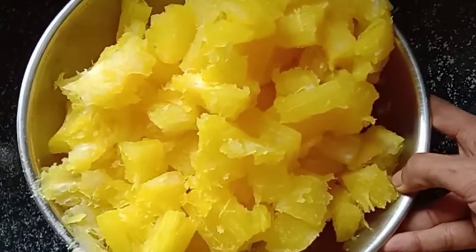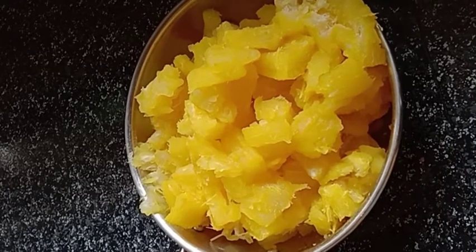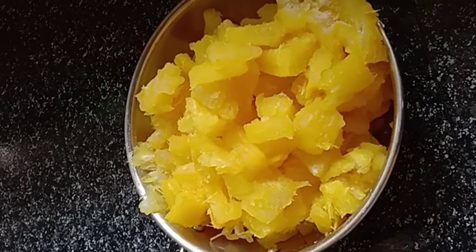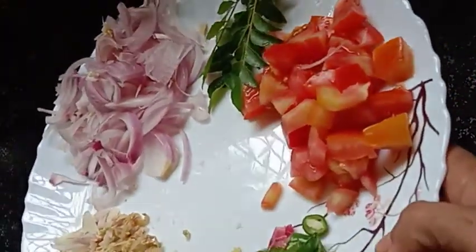Hello friends, welcome back to our channel. I am going to show you how to make this recipe. I think I will give you a recipe for a bread. We need to make this recipe for a few minutes.